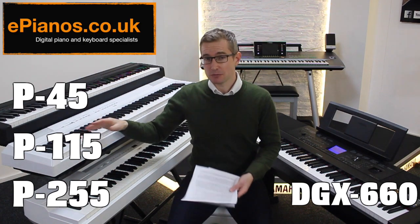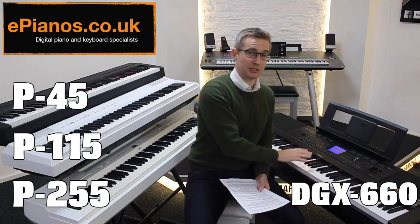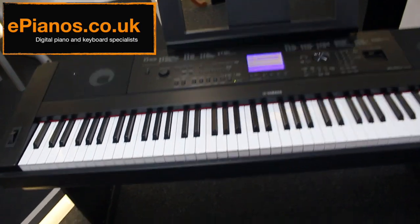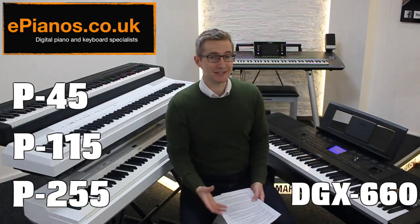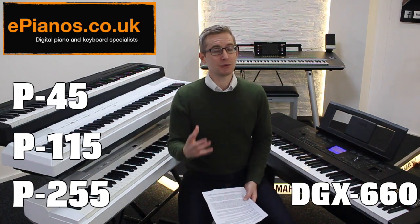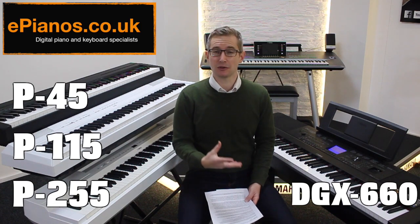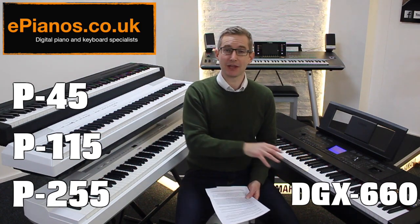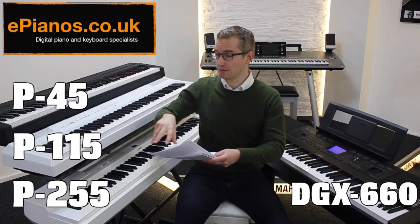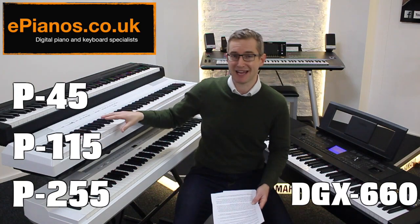The other model that then comes into play, because of its proximity in price, tends to be the DGX 660. At first glance there are loads of buttons on the front, which might give the impression that there are lots of features you'd be wasting money on as a beginner. But the crucial thing to understand when comparing the DGX 660 and P115 is they're both designed to offer different ways of learning. The P115 is very traditional — relatively simple, you turn it on and it plays like a piano.